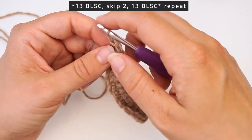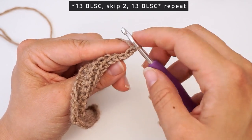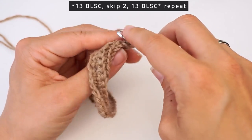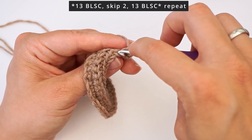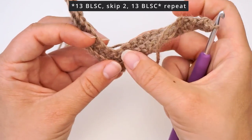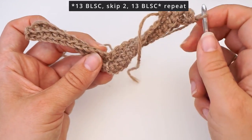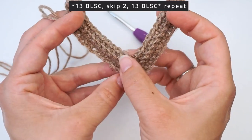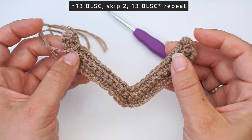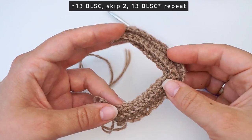Chain one and turn the work, then just repeat the same row over and over. Skip the first one, in the second one do two back loop single crochet in the same stitch — one and another — then one back loop single crochet all the way to the middle. In the middle skip those two, then at the end do two back loop single crochet in the final stitch and turn. You see this arrow effect comes by skipping these two in the middle and adding them again at the edges. Just continue repeating the row until your headband reaches around your head.